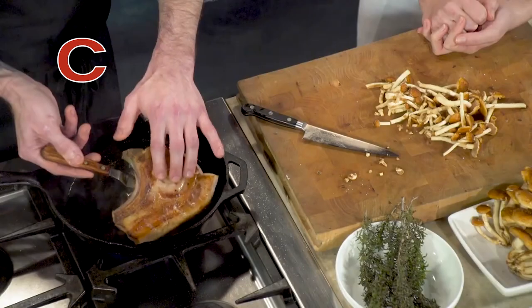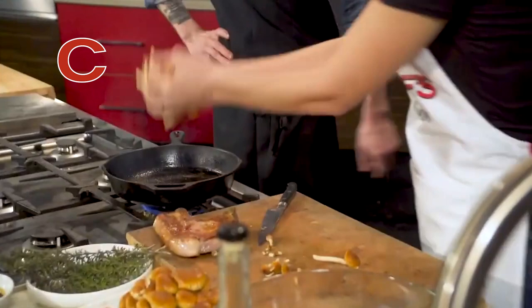So these mushrooms go right in. And you can see there's so much fond on the bottom of that pan. And as the mushrooms cook in here, they're gonna release all of their moisture and all that fond is gonna kind of come up.